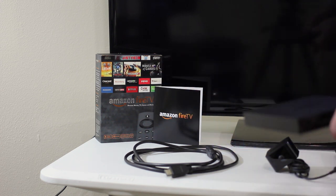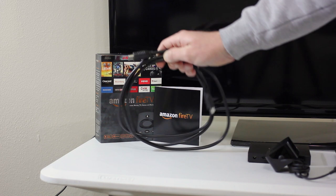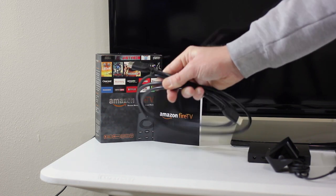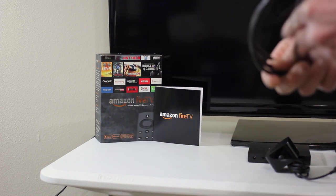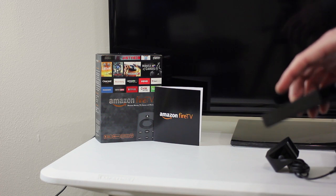We're actually going to use the wireless. You're also going to want an HDMI cable — you might already have one coming from your receiver. If you have a receiver, you're just going to plug in from the Amazon Fire TV to your receiver, so you can still enjoy your surround sound.